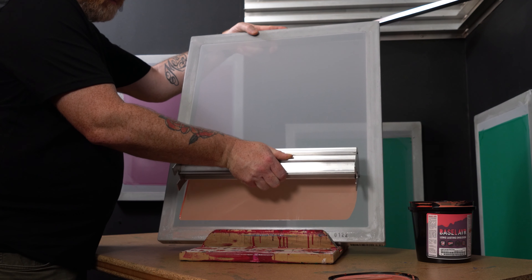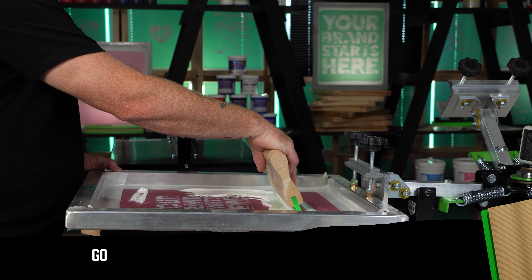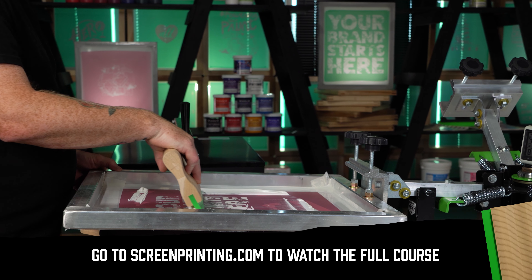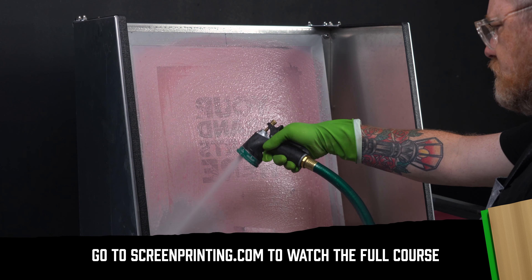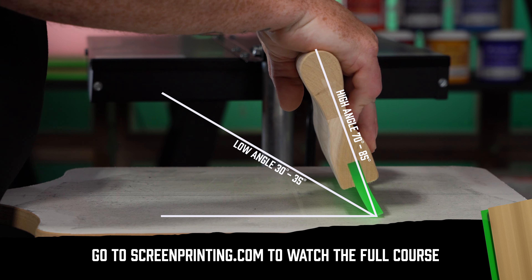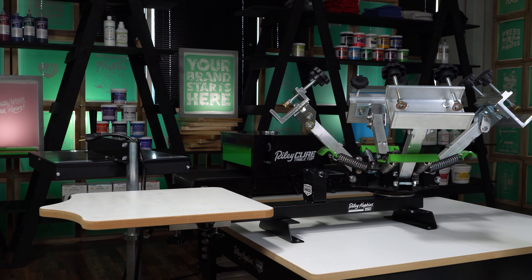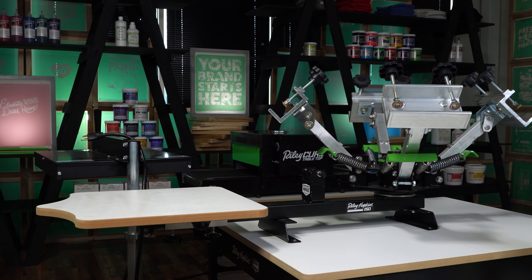Welcome to How to Screen Print with a Kit, the 150 edition. In this free course, I'll be walking you through every step of the process, from darkroom setup to reclaim. I'll be using the Riley Hopkins 150 Kit — it has everything you need to start a screen printing hobby or side hustle. Jump in today and get screen printing tomorrow.